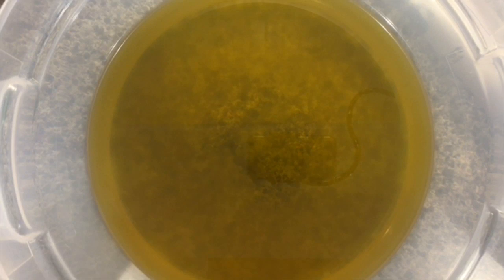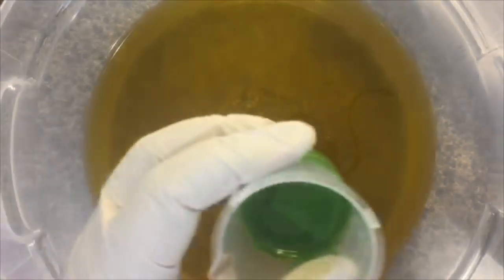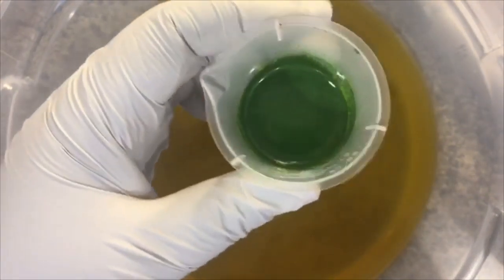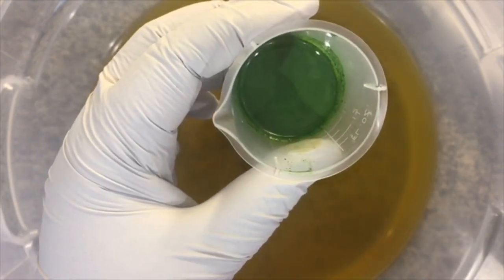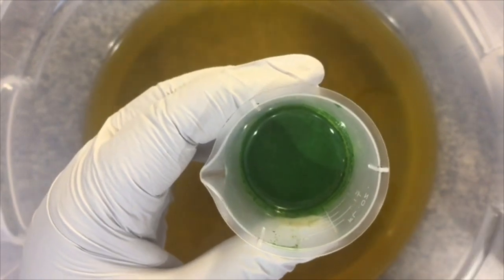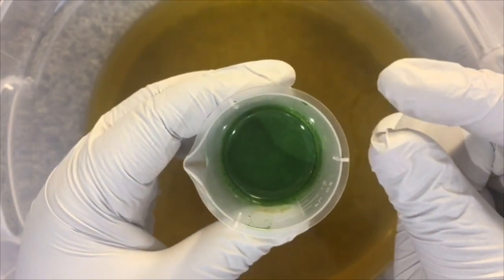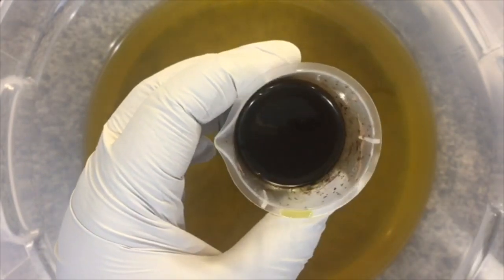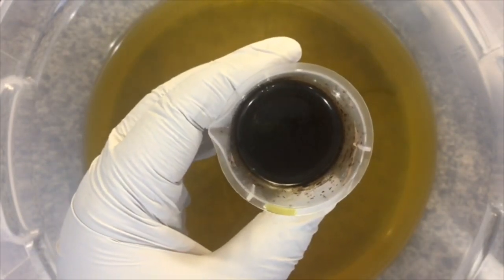I'm going to tell you what else I'll be using. You saw the fragrance from Bramble Berry. I'm also going to be using some green chrome oxide. Normally I would use French green clay, but I seem to be out of it right now, so I'm going to substitute this. I'm just going to use a teensy, teensy, teensy bit, because I want the color to be pretty pale. And then for my favorite brown, which will also be pale, I'm going to use cocoa powder.